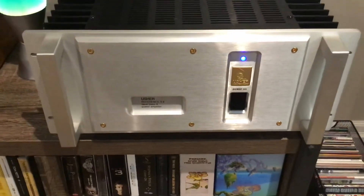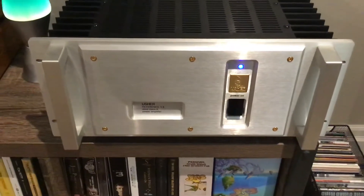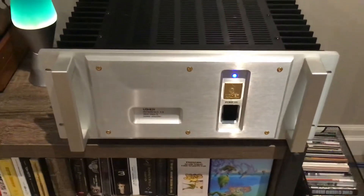If you're in the market for an amp, Google Usher R 1.5 — great, great amp. The preamp that goes with it is also Usher. It's a P-106.